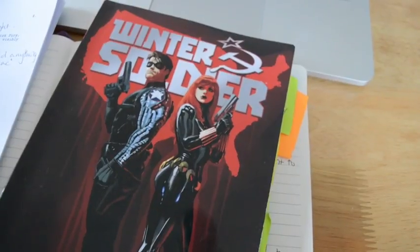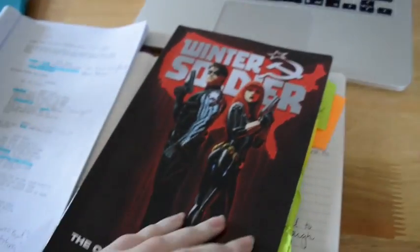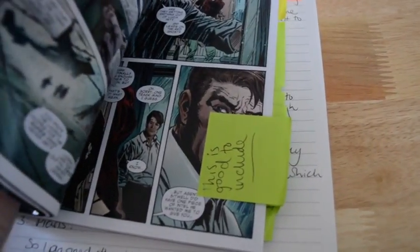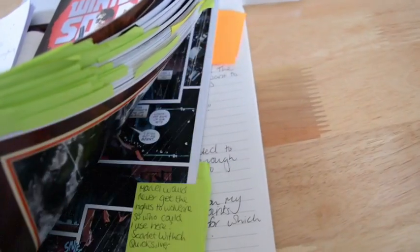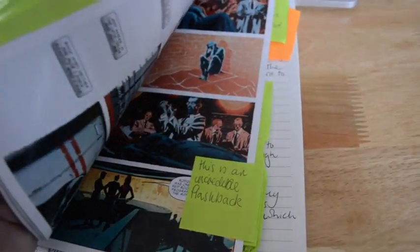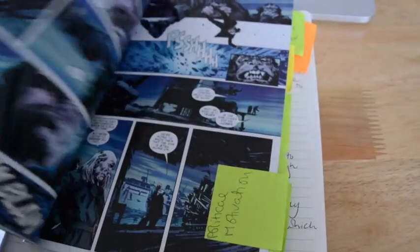I basically did this by reading the graphic novel and, as you can see, littering it with post-it notes. This was from the first couple of readings that I did and you can see that there is a fair amount of notes in there. That just gave me ideas on which characters I could include and which characters I couldn't include.